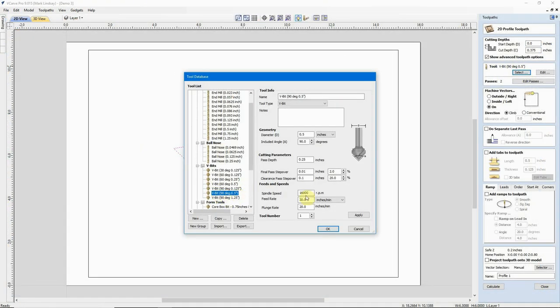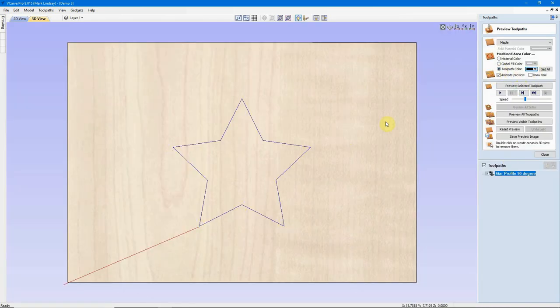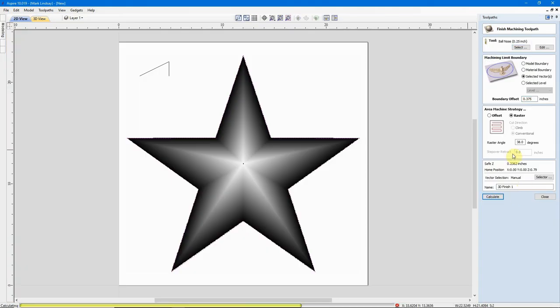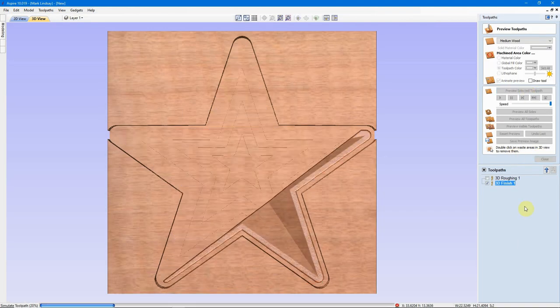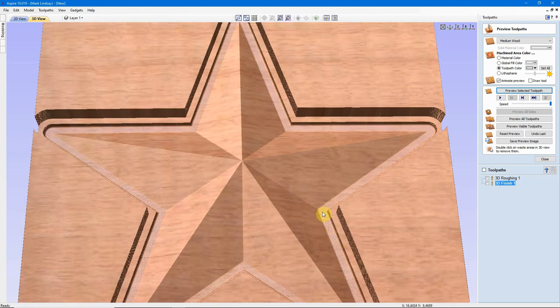Step 3 is the CAM process. CAM stands for Computer Aided Manufacturing. This is the step where we take the design and we assign various tools — router bits, end mills, etc. — and we assign various types of machining operations: pocket cuts, profile cuts, V-carve, etc. We assign those tools and operations to specific elements of the design, and then calculate what are known as tool paths. Tool paths are literally the paths the tools will follow in order to cut or carve the project.